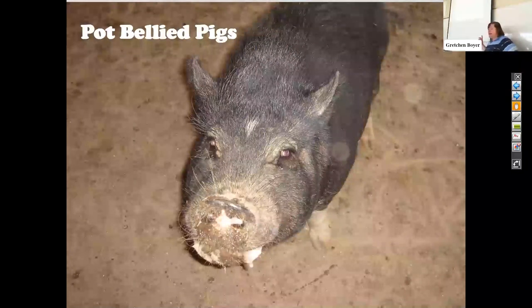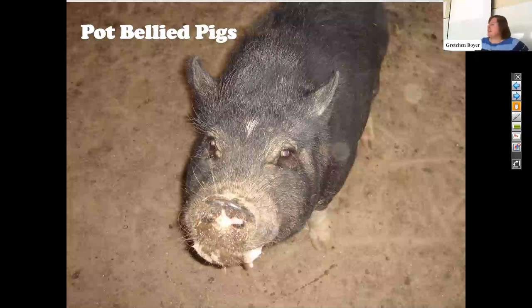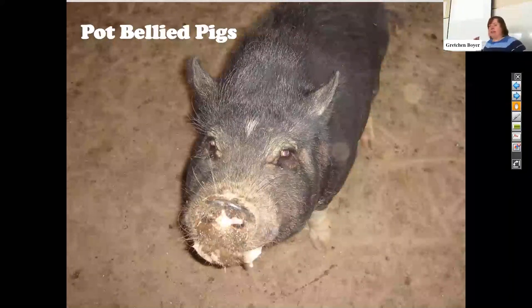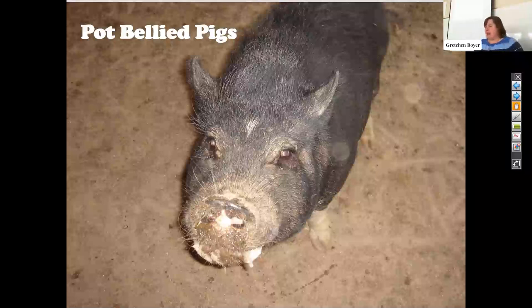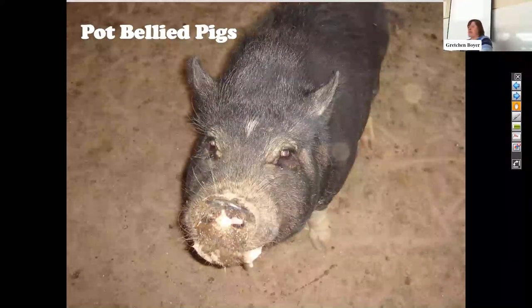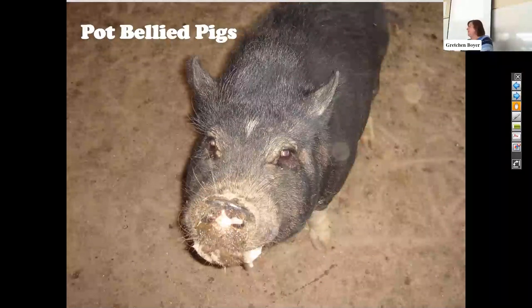So we're going to talk about potbellied pigs. This is actually one of my pigs — she is no longer with us. When I graduated from vet school, this was not my intention to see potbellied pigs. But I lived in Pennsylvania near one of the vet schools and they didn't want to see the potbellied pigs, so they kept referring all these clients to me. As a student, I went out with another vet to see some potbellied pigs — two little piglets we were going to vaccinate. The vet gave them a couple of injections and we spent the next hour watching the pigs run around. Eventually we had to leave because the pigs never went to sleep and we never got accomplished what we thought we needed to get done. That was my moment of, oh, there's a better way to do this.